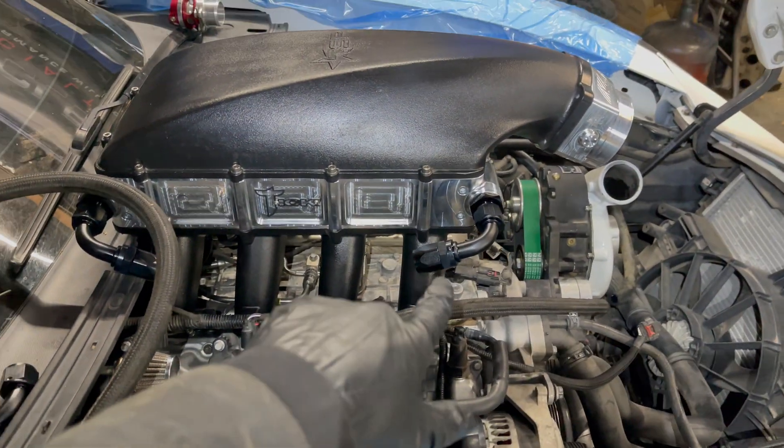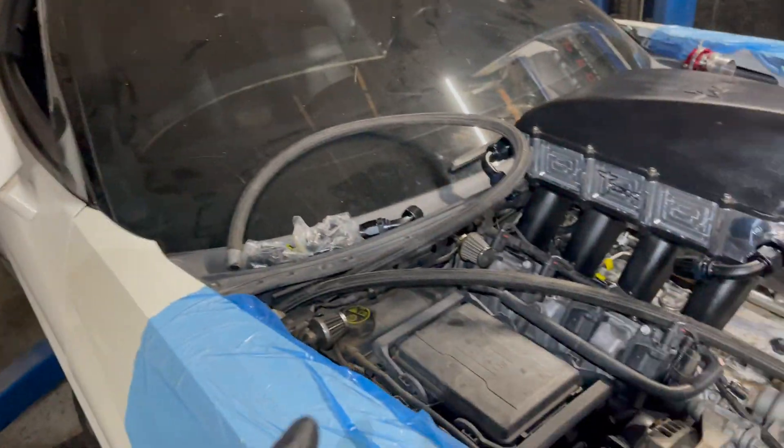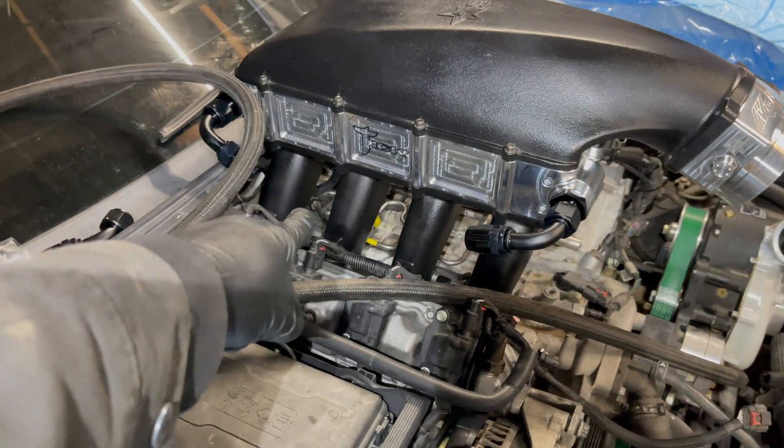We're still getting the lines and everything hooked up. We've got the dash-12 lines coming from the pro speed tank in the trunk, which I'll show you guys next. I'm running all the lines from the interior first — going to make it nice in the interior and then cut it to length.